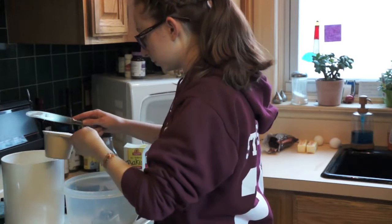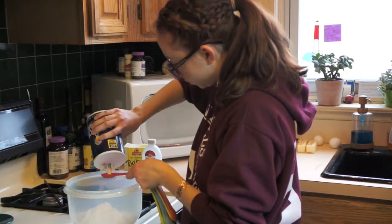First, you're going to take all of your dried ingredients and put them in a bowl and mix those together.